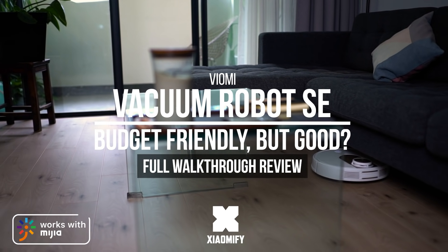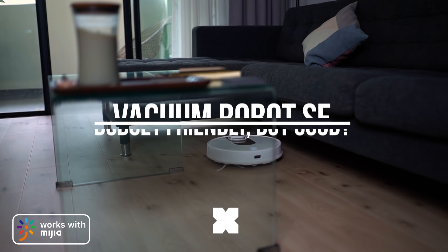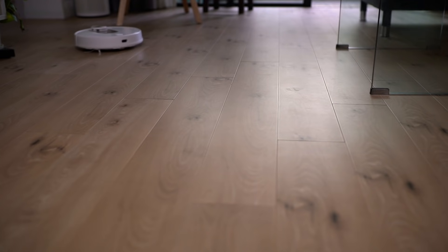Hey, what's up? It's Wick for Xiaomi Fi and today we're looking at Viomi's all-new vacuum robot, the Viomi SE — a lightweight and much cheaper vacuum robot. But is it any good? Let's find out!